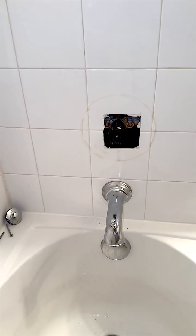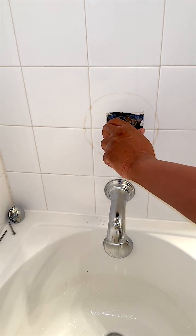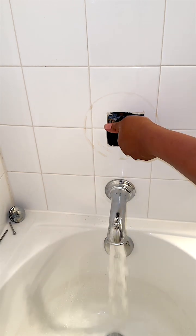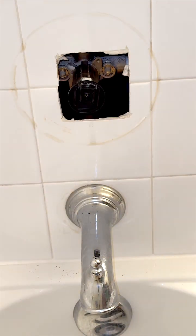Now for another important thing — testing. As you can see, I have assembled the faucet partially back and I can test whether or not turning it produces the intended effect of the water coming on and off as expected. One more time on the speed cam to see how I assembled the faucet head for testing.